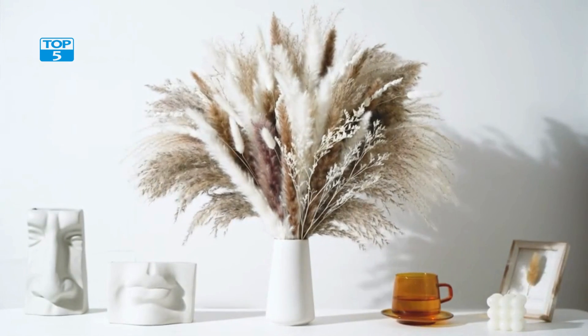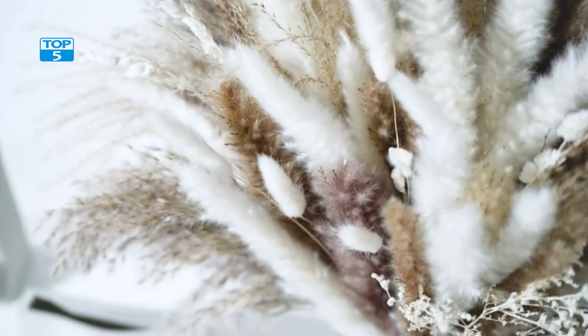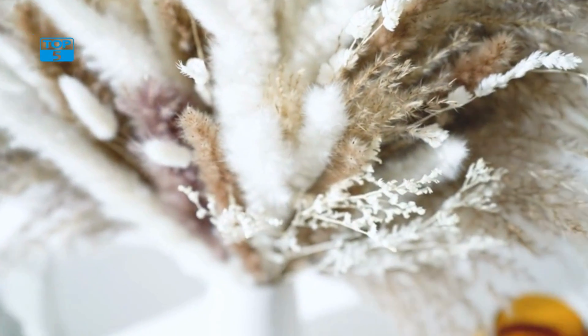Pampas Grass, also known as Cortaderia Selloana, is a popular decorative plant used in many different settings. Its tall and fluffy stalks are great for adding a touch of bohemian elegance to any space.